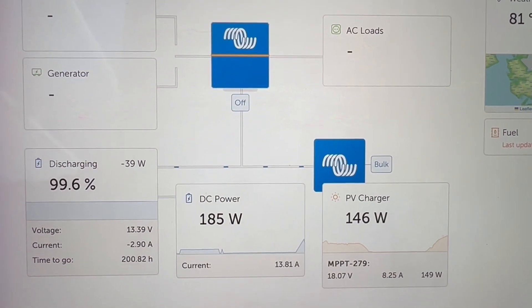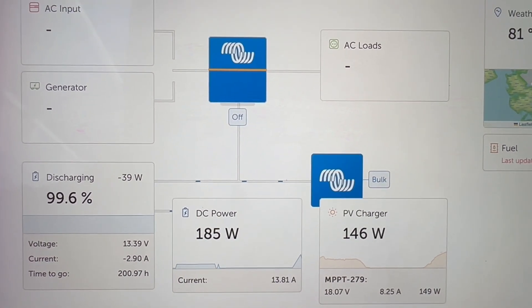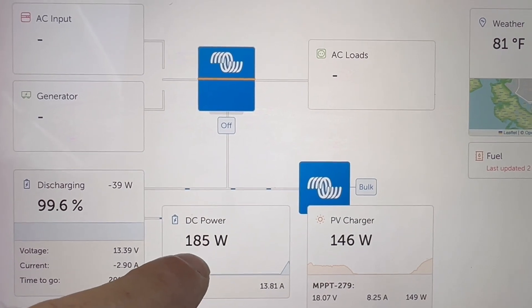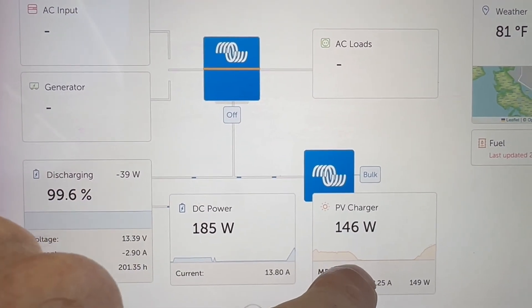I've just plugged in the big battery — the six-hour battery for the lawnmower, which I just cut yesterday. So what's happening now is we're asking for 185 watts. That's the lawnmower battery plus the items on the boat. And the solar panel is producing 146 watts.